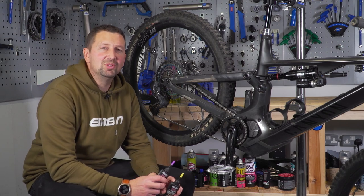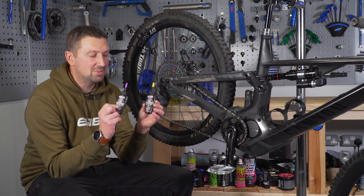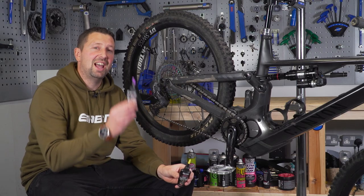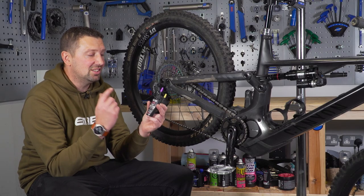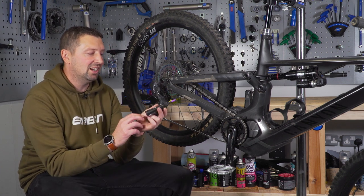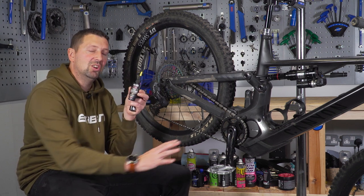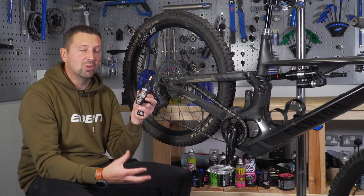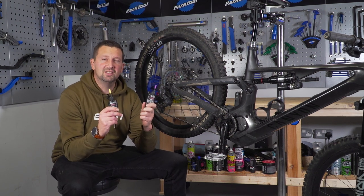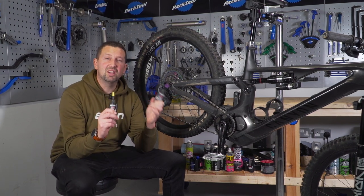Using the correct lube on your chain can make it last a lot longer. For e-mountain bikes, there are some EMTB-specific lubes out there on the market that are really designed for the job. We have a dry lube for dry conditions and a wet lube. A wet lube is designed not to be washed off your chain — when you're hitting bad weather conditions with rain hammering down, it will literally cling onto your chain. A dry weather lube applies wet, then evaporates and leaves a non-sticky surface, so it won't attract dust and debris. Another option is chain wax — some riders have seen great results using that.